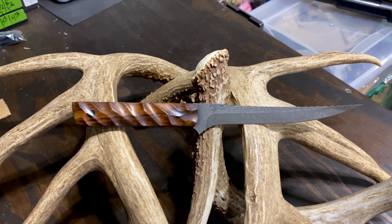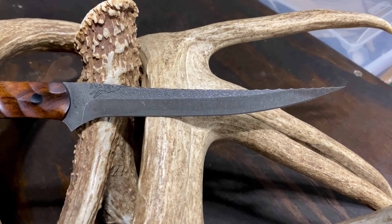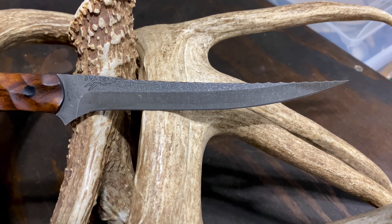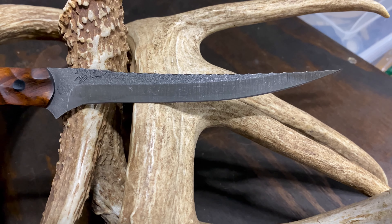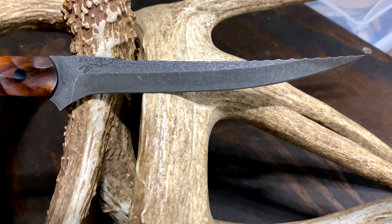Overall length is 10 and 3/8 inches. The blade is going to come in at just under 6 inches. I absolutely adore this blade — it has a great backbone to it, and there's not a whole lot of flex.